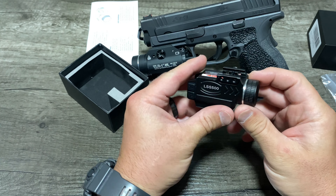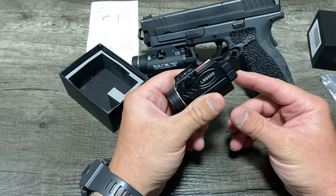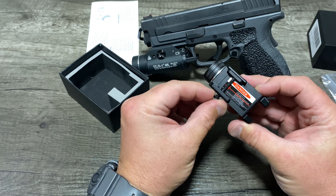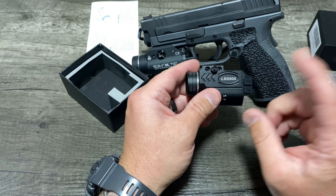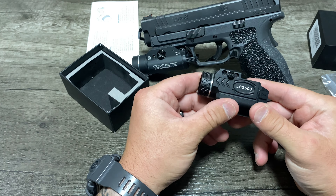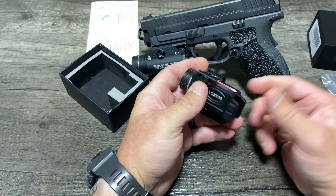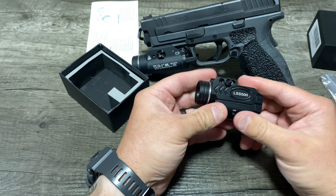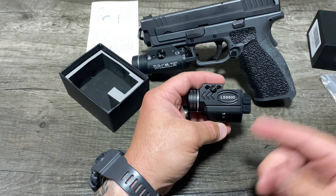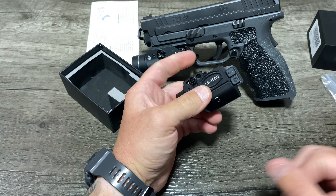So that is the LSS 500 1000-lumen light laser combo. Let me know what you guys think about this down in the comments. If you're interested in it, go ahead and type LSS 500 on Amazon and you can get yourself a light laser combo for about $55. If that's something that interests you and it's worth it to you, then more power to you. Thanks to the Chinese company that shall remain unnamed who sent this to me — I appreciate it. If you got any more products you want me to test out, let me know. Thanks, have a good one guys.